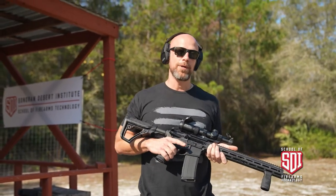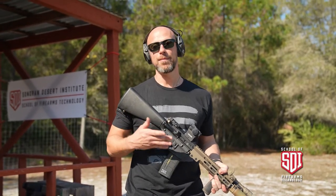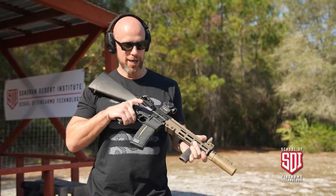Now we'll grab that full-auto one and show you what that looks like. Before firing this full-auto AR-15, I want to point out that you do need to make sure that you have the proper licensing in America if you are going to do the conversion. With that said, let's send a few rounds down range.